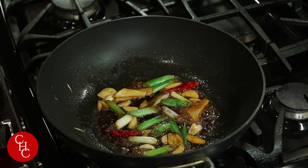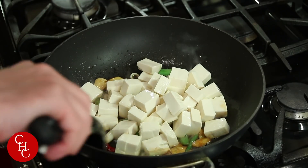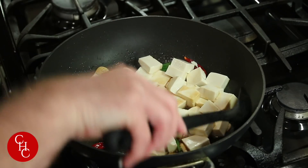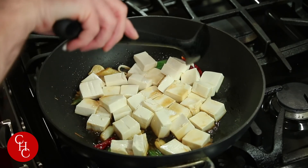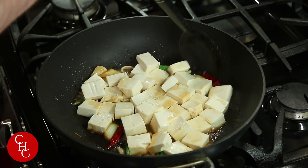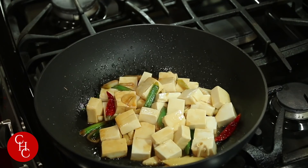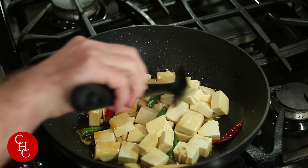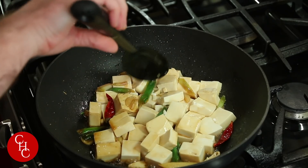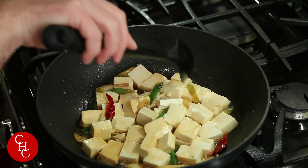Now the next step is you want to drop in your tofu. You want to bring up the heat a little bit because you want to kind of fry it in this so that it gets some color. And you also have to be careful not to break it — be gentle with the other side of your spoon, otherwise you'll be chopping it up. After it cooks for a little bit and gets some color, what I do is add water.